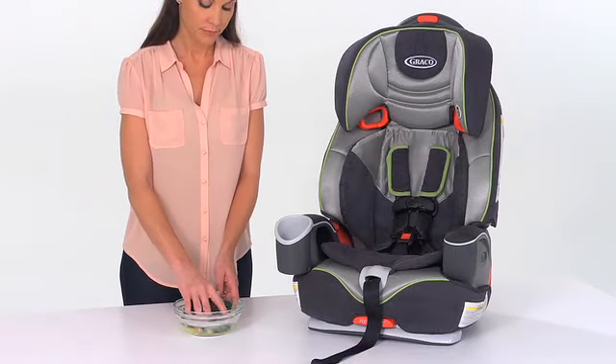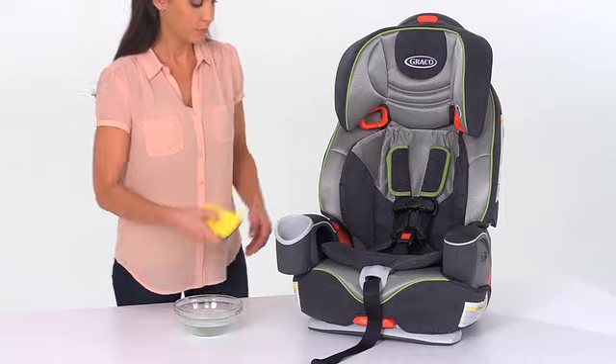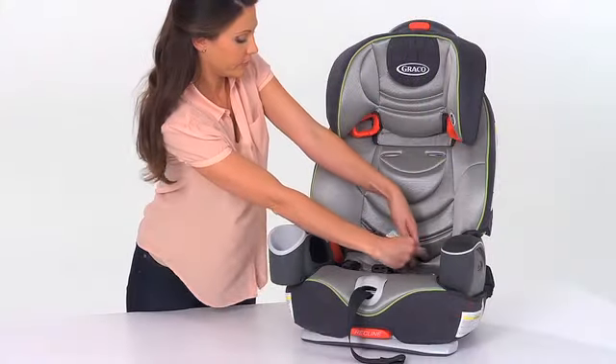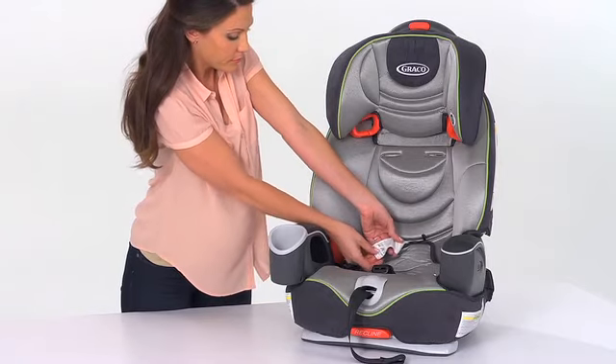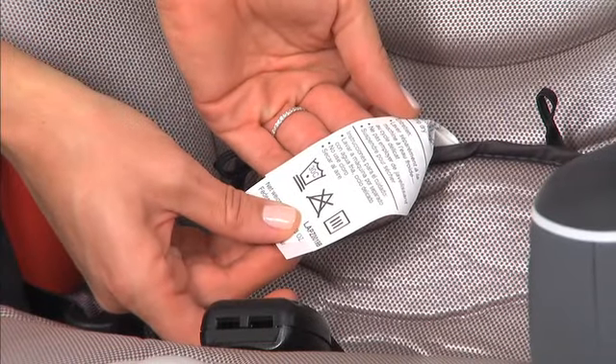If the seat pad and soft goods on your Graco car seat only need to be freshened up, you may clean them with a damp sponge using mild soap and cool water. However, all of our Graco seat pads are machine washable. It's important to refer to the seat pad care tag for washing instructions.